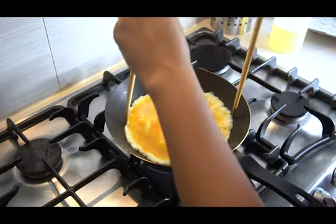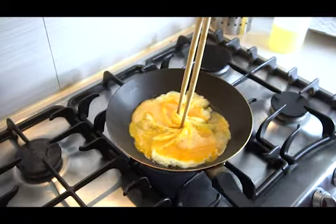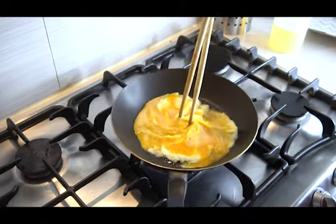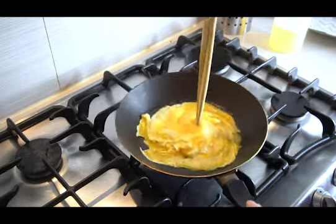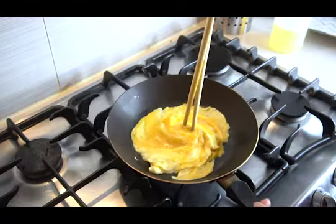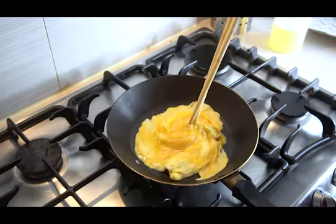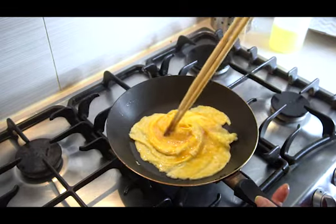The trick to this is to have a pair of chopsticks — put it in the center and as you're turning it around, you kind of twist the pan at the same time. Just go slowly as the egg starts to cook and try to maintain that spiral look. Once you're happy with the consistency — some people like it runny, some like it well done — I prefer it slightly runny.